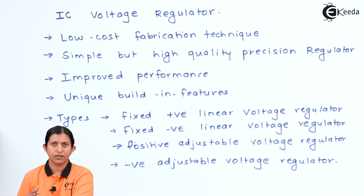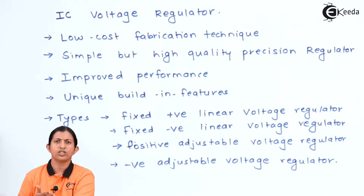Whatever output is available across the IC voltage regulator is always stable or constant output voltage. Since it provides constant output voltage, its performance is improved and its reliability increases, and because of that we always prefer IC voltage regulators over voltage regulators made up of discrete components. These ICs have unique built-in features such as current limiting and self-protection against increase in temperature. These special built-in features make them more useful than voltage regulators made up of Zener diodes or transistors.